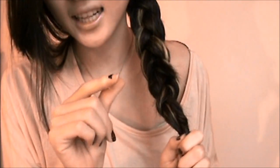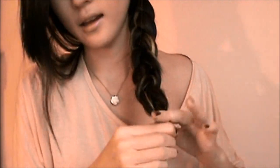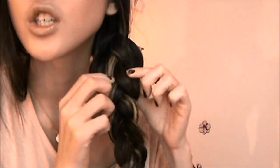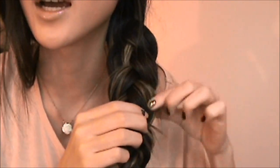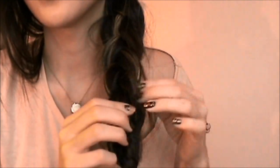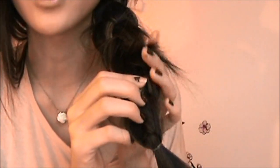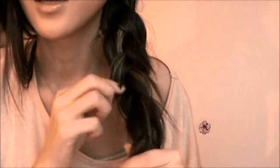Once we have about three inches of hair left, I'm just going to take a clear elastic and tie that off. Now for the fun part — I'm going to start pulling out each braid section slightly. We don't want it to look too wide, we just want it to look super messy. This works better if you have layers, but if you don't, that's totally fine. If you have straight hair and your hair spikes out, that's even better because we are going to be using some heat to tame that.